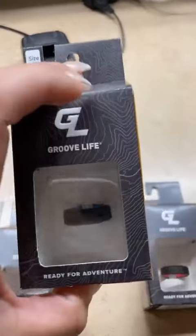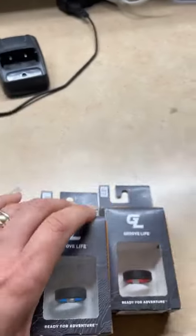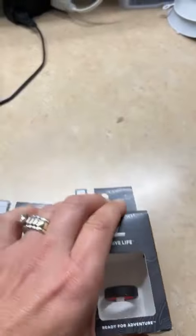You've got the black on black, the black in blue, the black in red.